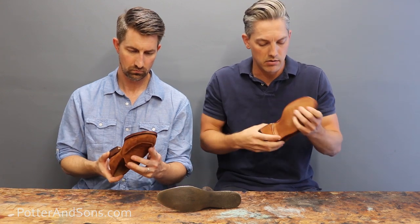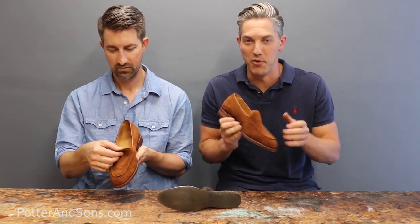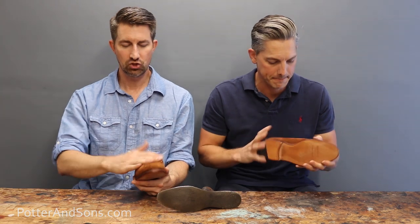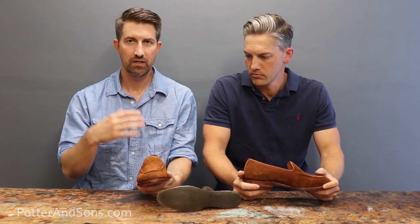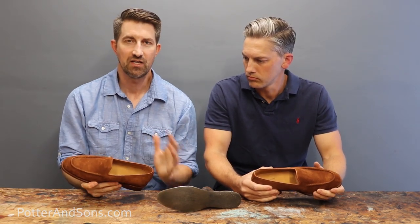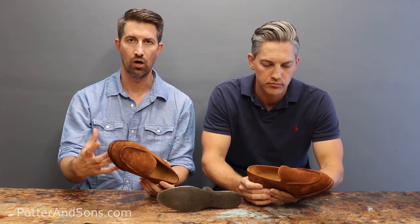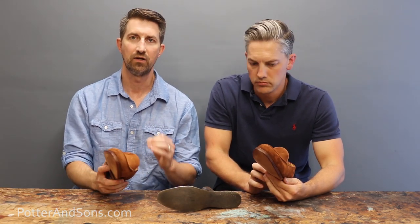These are minor things that we notice because we see shoes all the time — the average person would never pick up on this. One last note: if you haven't watched any Meerman videos before, these are designed in Spain but are actually made in Shanghai — it says so right under the tongue. That's what helps keep the price point low. The leathers are European, but everything is sent to China for the Goodyear welting and assembly, then shipped back to Spain where they do the finishing touches.